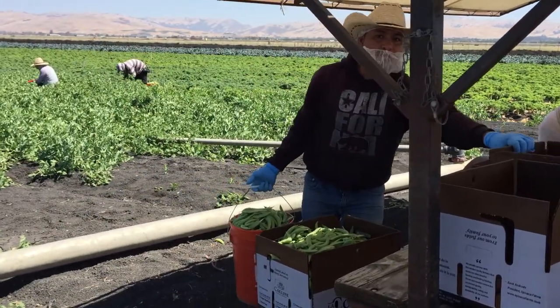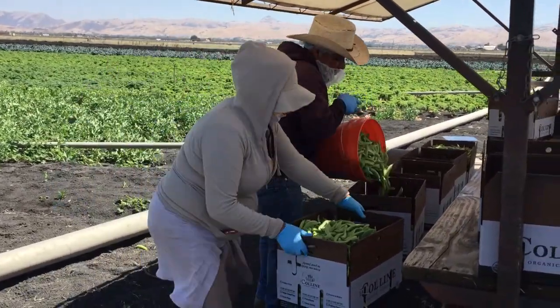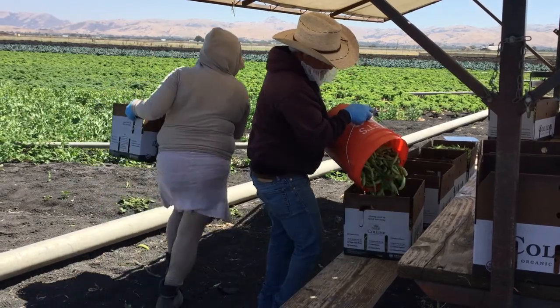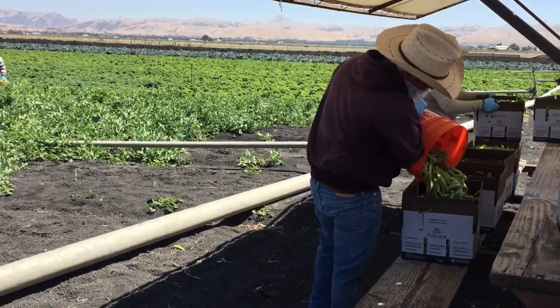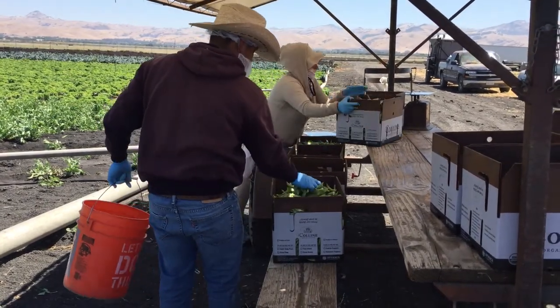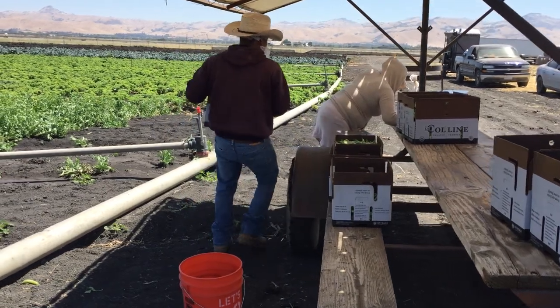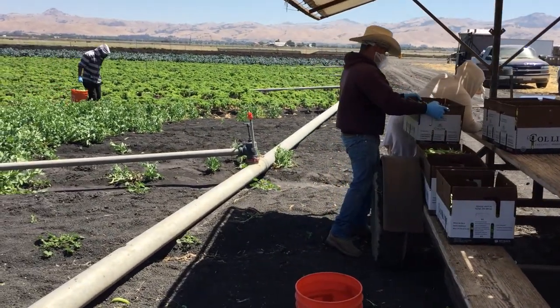Once a bucket has been filled, it is taken to the quality control station, where the harvested amount is transferred into boxes and weighed. The amount per worker is noted, and the quality control worker inspects the boxes to check for any quality issues.